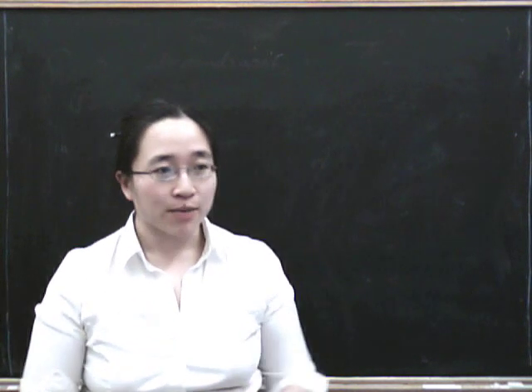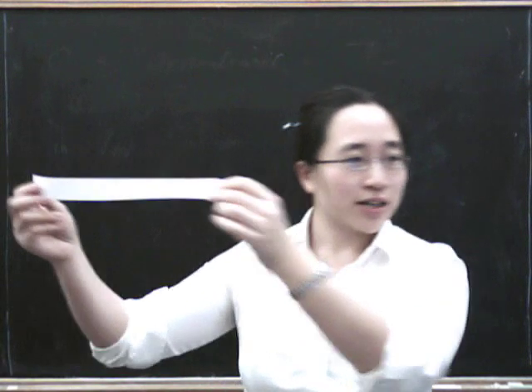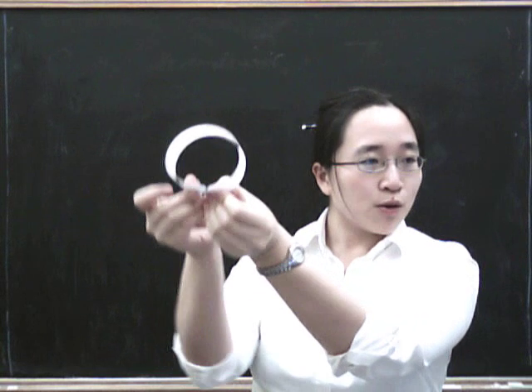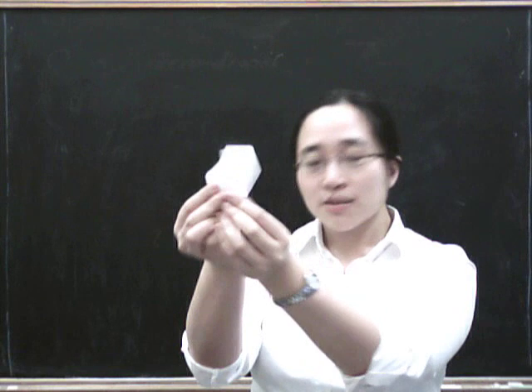Möbius strips are quite easy to make. You take a strip of paper, for example, and you get confused about your left and your right, and you bend it around, and instead of making an ordinary loop like that, you twist it in the process, just like that.